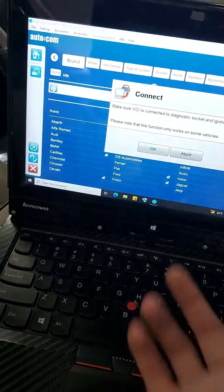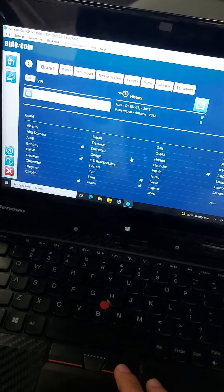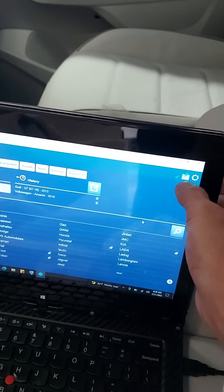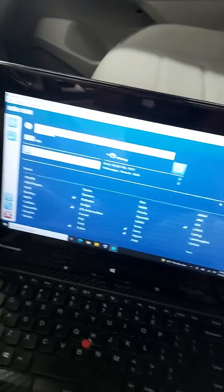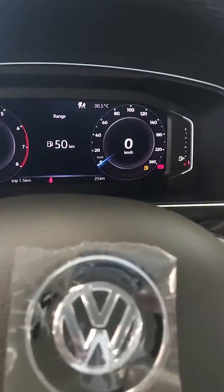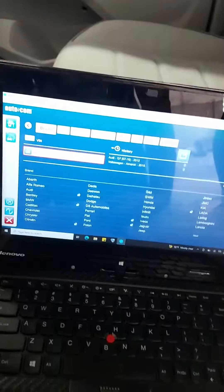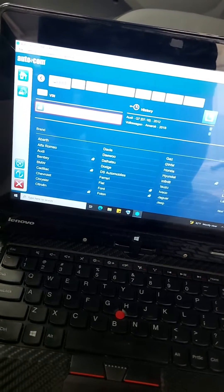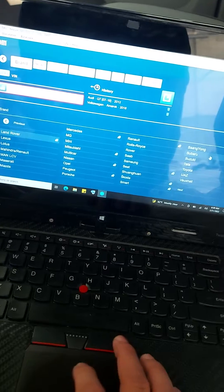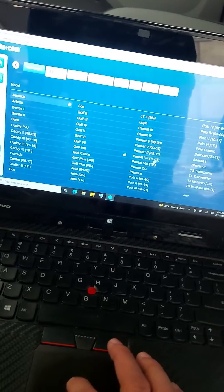You can read by bin or go direct to brand. Turn ignition on and it will detect the battery. This is brand new, so test first. If not detected, go to brand and then go to the number box. This is a Tiguan.